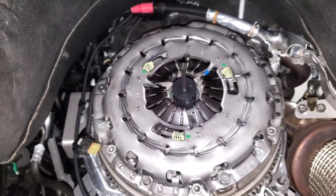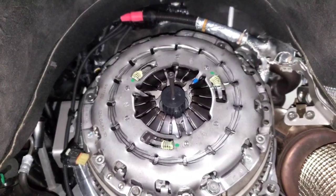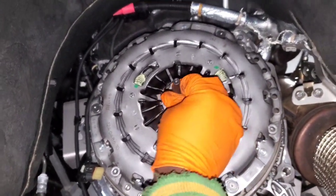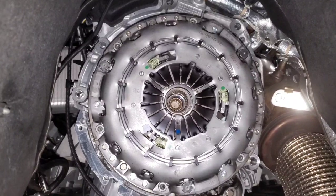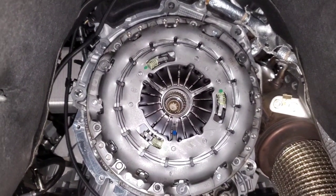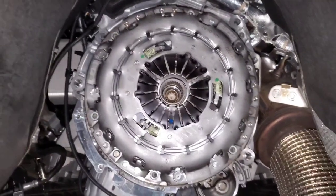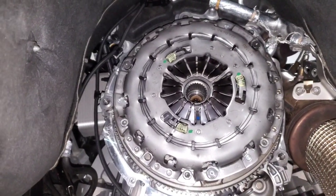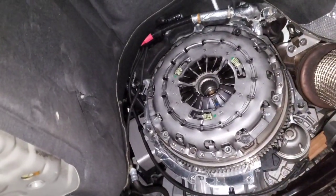This is the alignment tool that came with the Luk kit — it probably wouldn't hurt to buy the one specific to your car. For a 2018 440i there's a specific tool number you can look up. I torqued down all the pressure plate bolts to 15 Newton meters (about 11 foot-pounds) and gave it an extra roughly 90 degrees of rotation. The thread locker will help keep it in place. Then pull out the alignment tool and everything is ready to go back in.